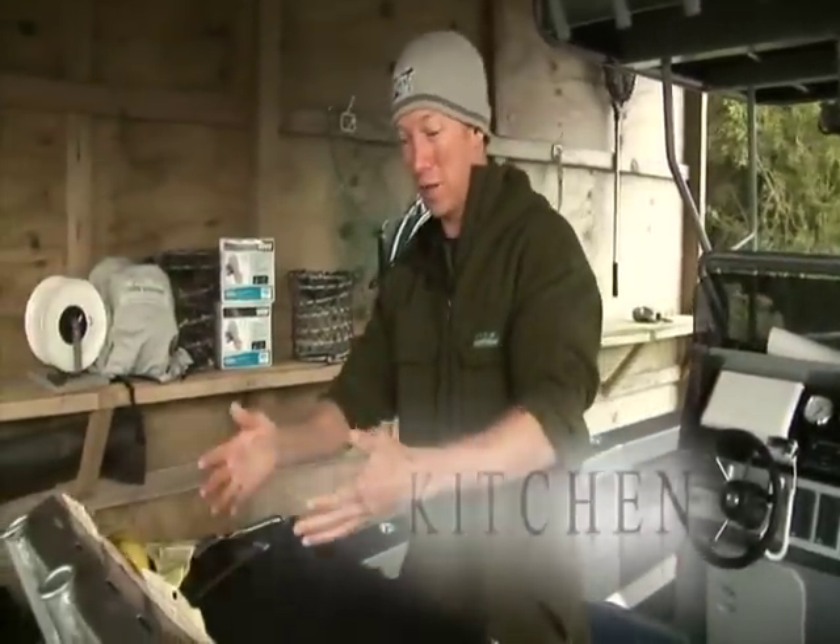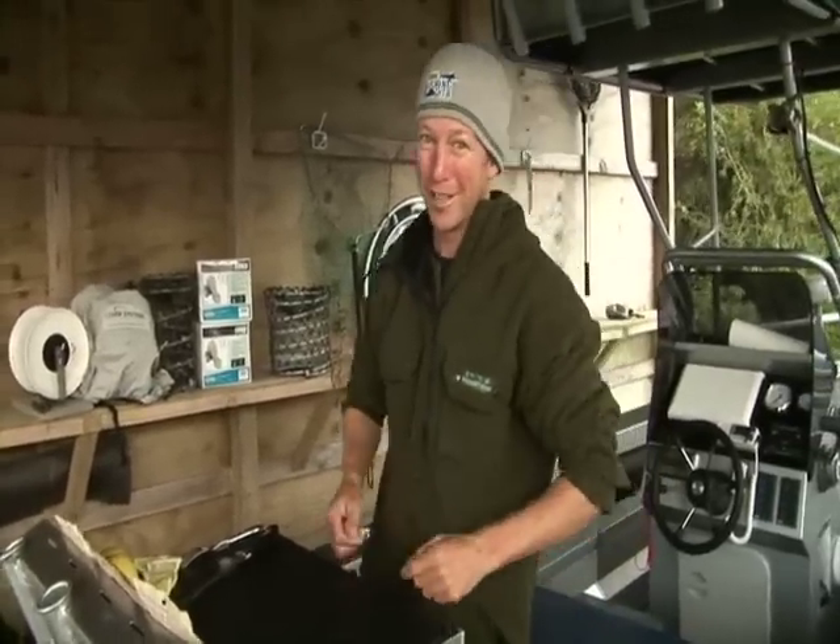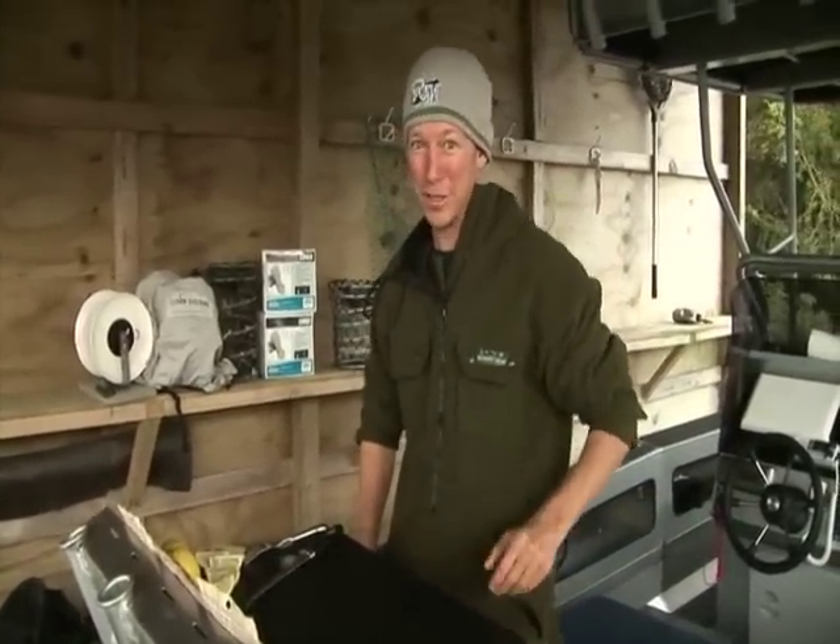Well, as you can tell by this lovely garnishing here on my bait board, this isn't a tackle tip — it's another installment of Matt's Kitchen.